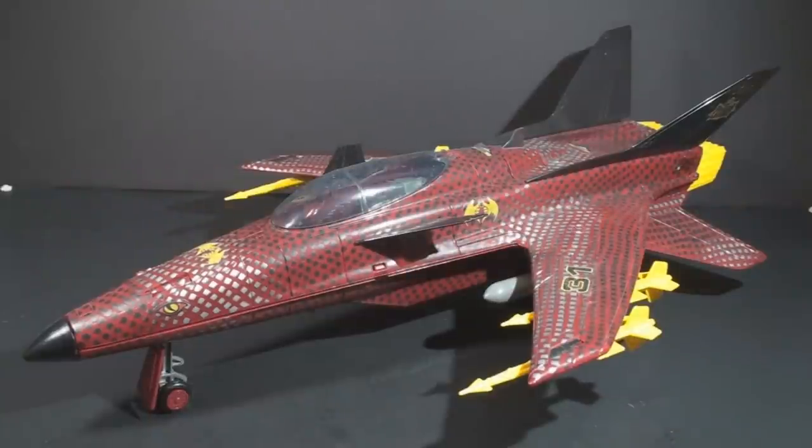Hello everybody, Hooded Cobra Commander 788 here, and even though I don't have a full review for you this weekend, I just couldn't help myself. I can't go too long without looking at G.I. Joe toys.